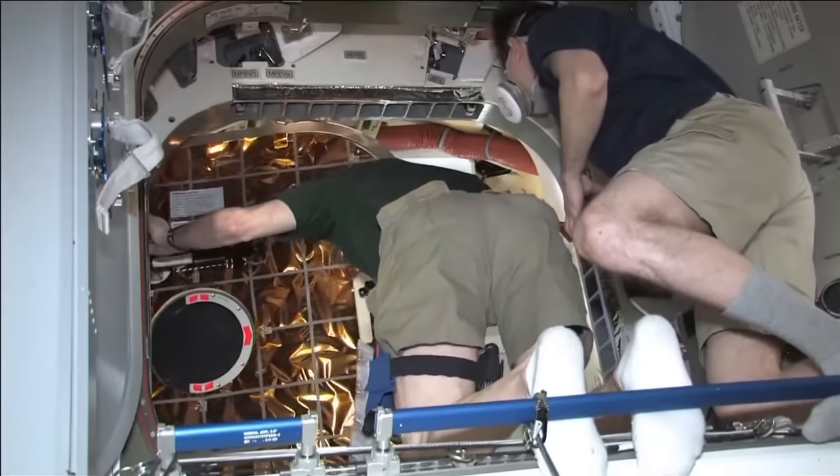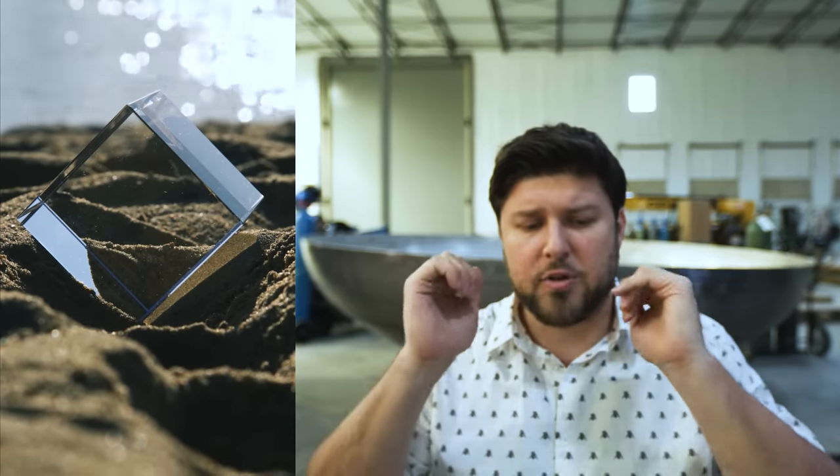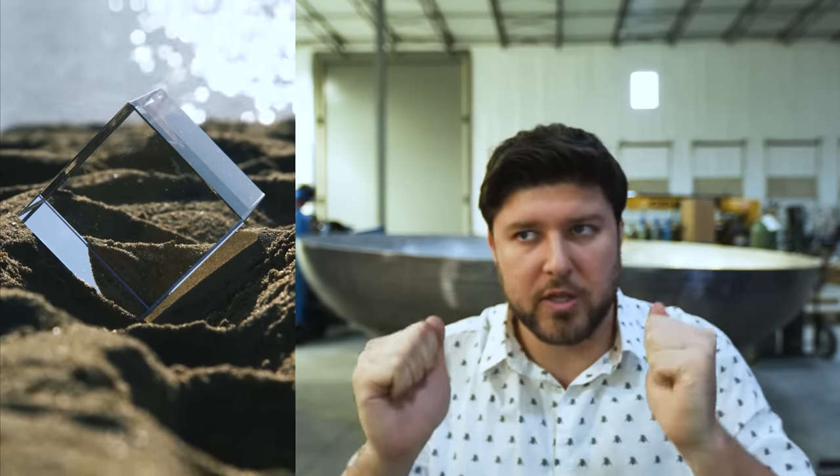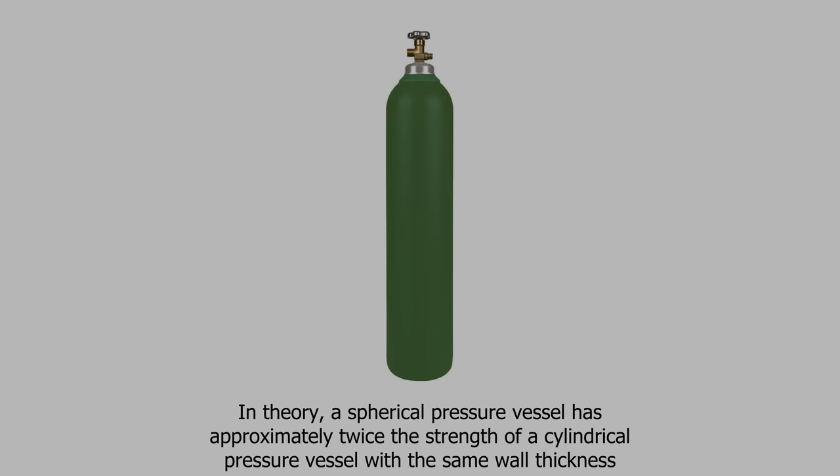Shape is really important when designing a pressure vessel, because you can imagine a cube or a rectangular prism trying to hold in pressure — there are edges that are the weak points. Uniform roundness is the answer, and there's a reason why all of the fluid tanks you see look like this.